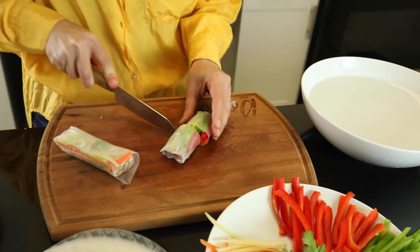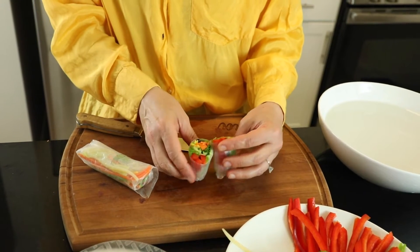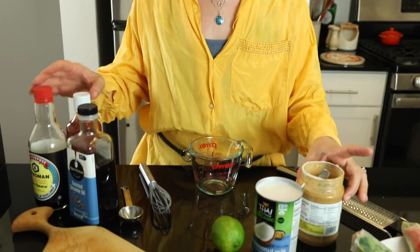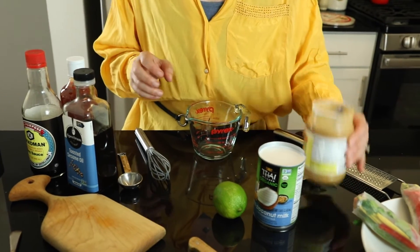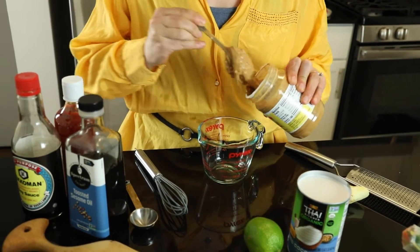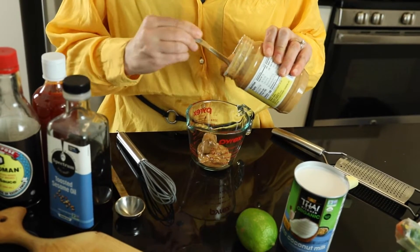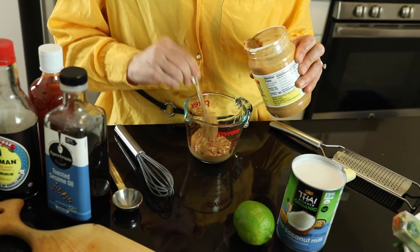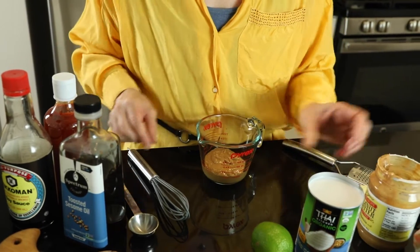Oh, that is amazing — the colors are so beautiful! Now the most important part: the sauce. There are a lot of ingredients here and it will be hard to measure since I usually don't, but I'll try. I have chunky peanut butter here — you can use any kind. I'm going to do about half a cup. More or less, it really does not matter.